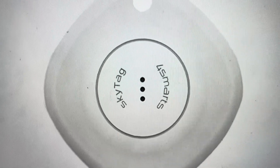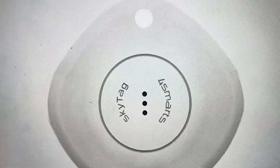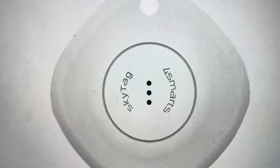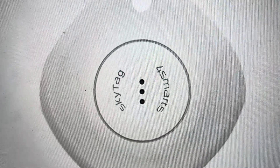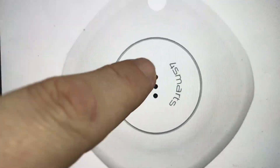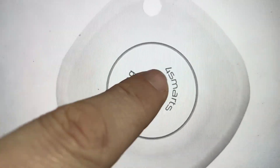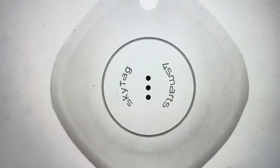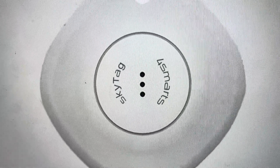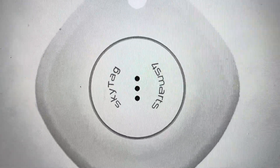And it's quite easy to do. All we need to do is do a cycle of turning it off and on five times — so: turn it off, turn it on, turn it off, turn it on, turn it off, turn it on, turn it off, turn it on, turn it off, turn it on. And the sixth time you turn it on, it will reset to the factory default settings, at which point you can connect it to whichever devices you want and set it up as a new smart tag. You will need to set it up again once you do this.